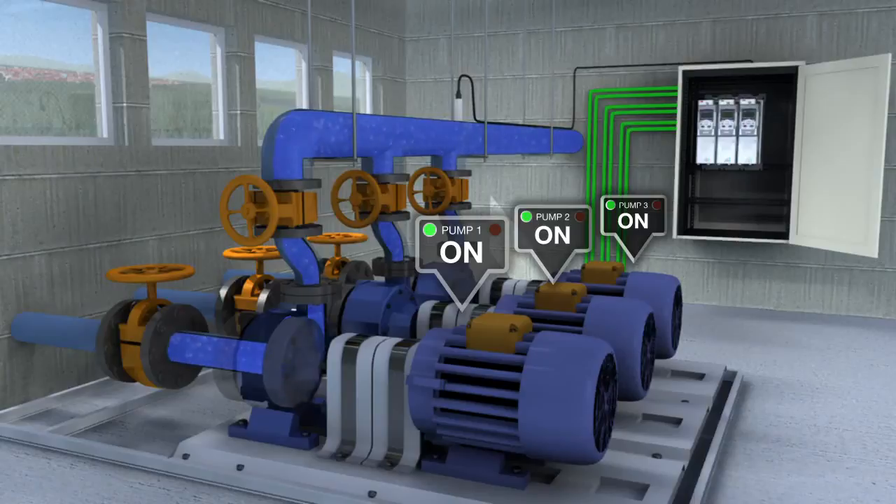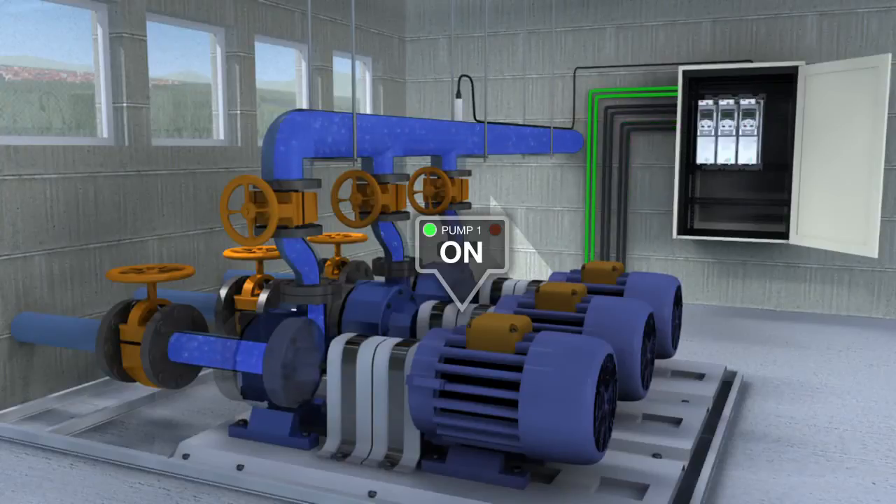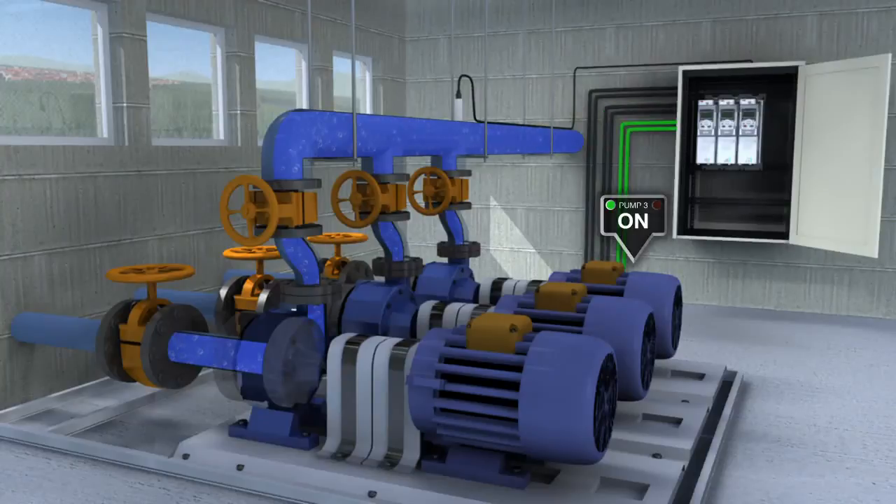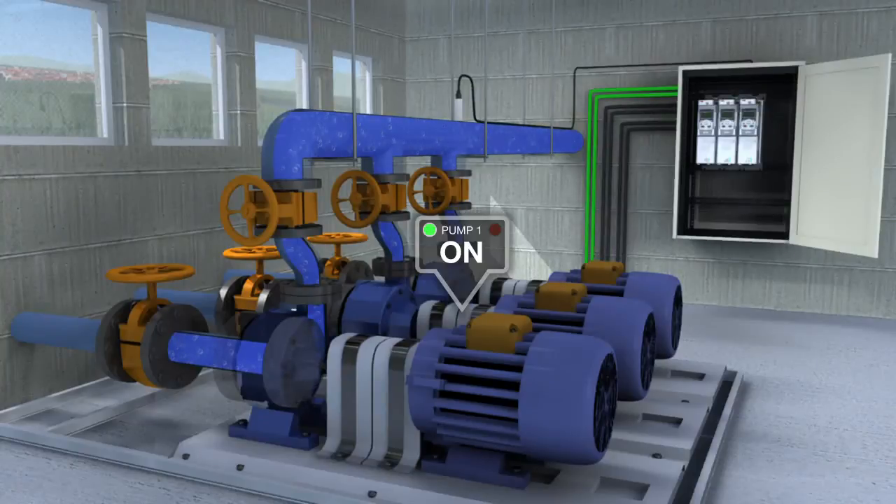In multi-pump mode, the drive offers support for redundancy — should one or more of the pumps fail or require maintenance, the other pumps adjust to maintain flow. Pump auto change: the operating time of all the pumps is balanced so wear and tear is spread evenly over the entire system.